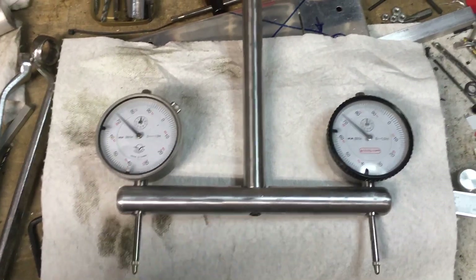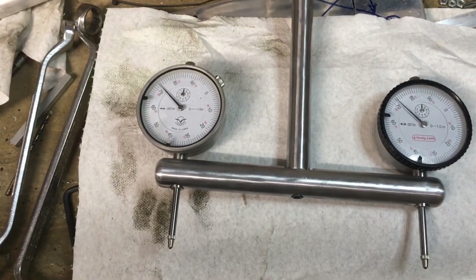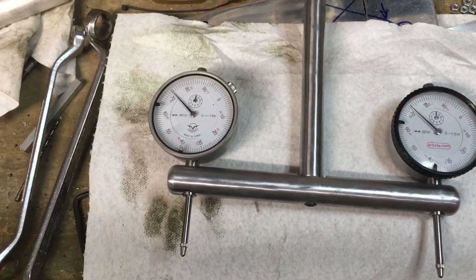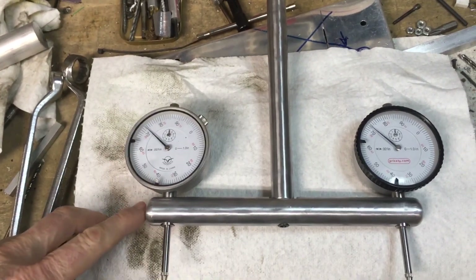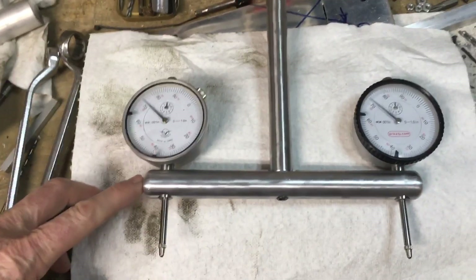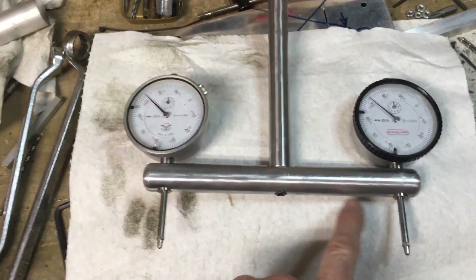I didn't have any square bar stock, so I made it all out of aluminum and that's good enough for me. I don't know if steel would have been any better and I'm not sure that it matters. Anyway, what this does is it holds two indicators that are about six inches apart.